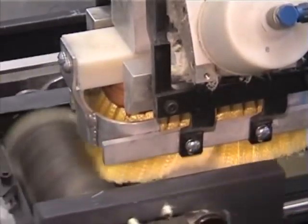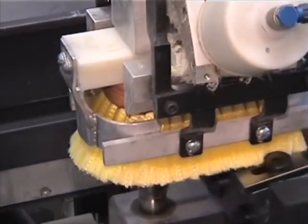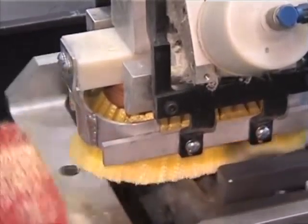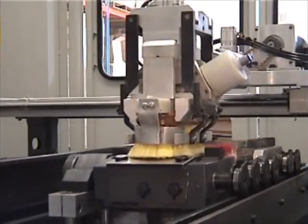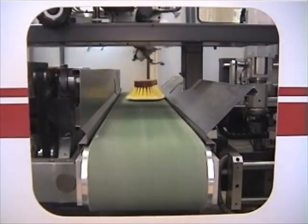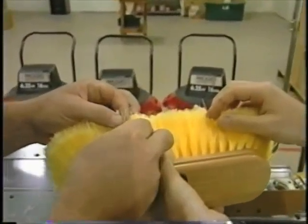And then at the end of the process, there are special blades that actually split the filament ends in half and in half again to allow it to soak up more soap and water, which you'll see when the brush comes out. I noticed that your filament on this particular brush, Barry, is crimped — it has a distinct crimp to it. Why is that?